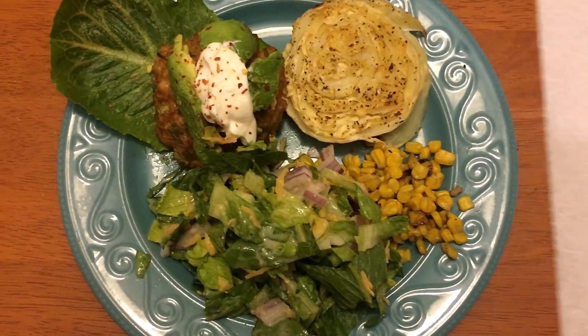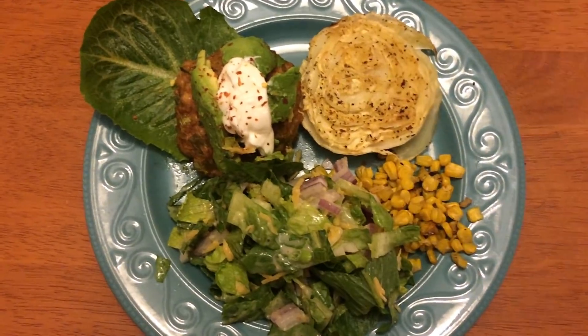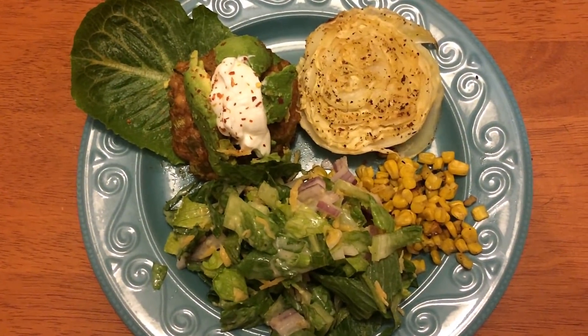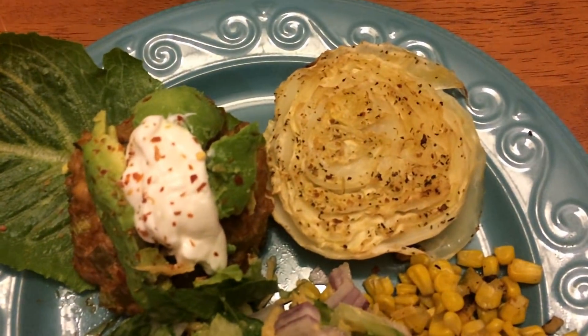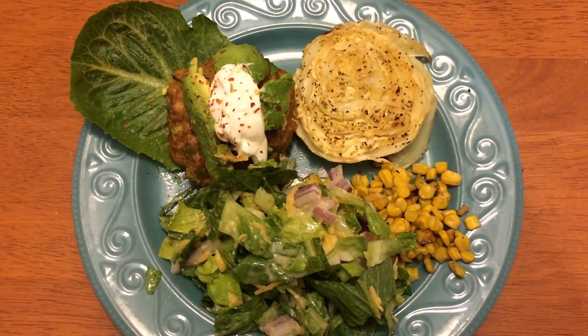I topped it with some fat-free sour cream and some avocados, and then I served it with cabbage steaks, roasted corn, and a side salad. This is a really good recipe and it comes in at three smart points per burger. Definitely worth it. I hope you try it out.